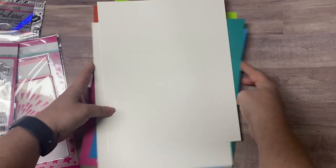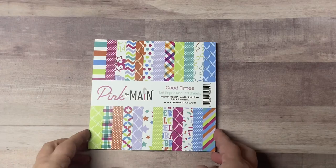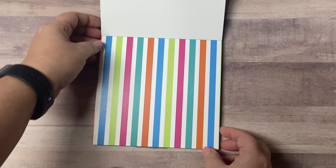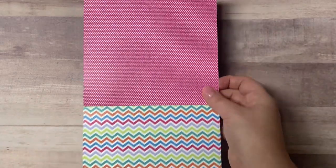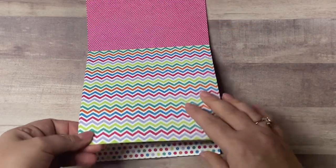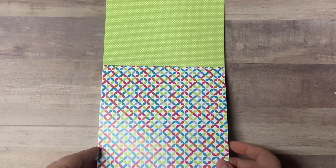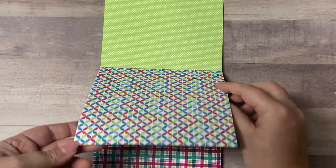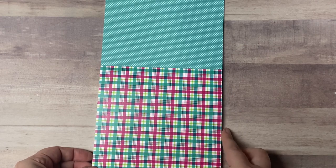Now let me show you the paper pad. It's called Good Times and has 24 double-sided sheets. The first sheet has a striped pattern with lots of different colors and on the back is a tiny polka dot pattern in pink. Then there's a chevron, and on the back more polka dots in orange. Then larger polka dots in different colors with tiny dots in green on the back. Then a colorful pattern with teal tiny dots on the back, and a plaid in pink, teal, and green.